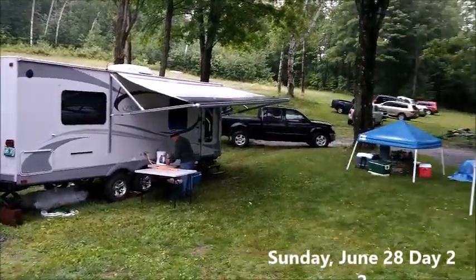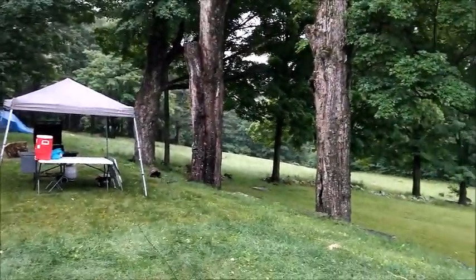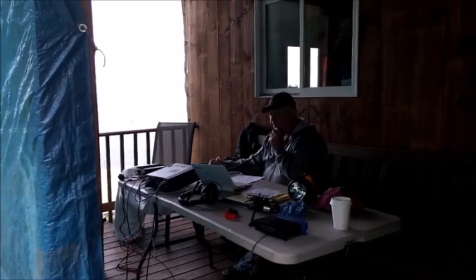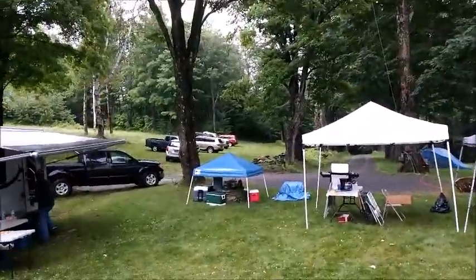This is our Field Day setup here in Vermont at the West River Radio Club. It's a rainy afternoon, probably about 50 degrees, and they're on the porch. He's running 40 meters there, and there's our CW station back over there. A lot of Tyvek and tarps up here to keep the rain off.